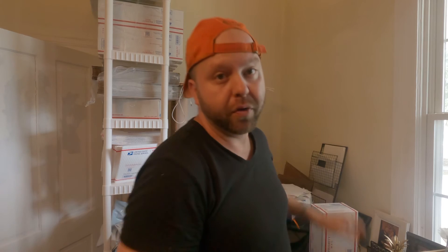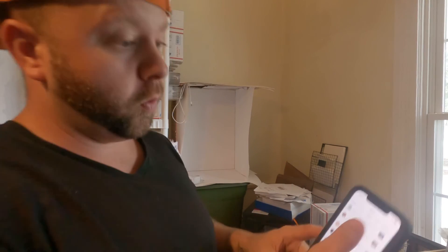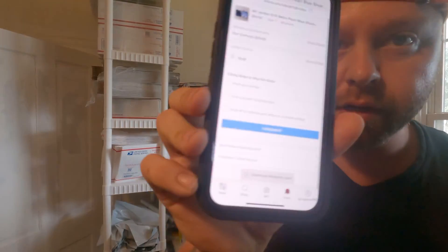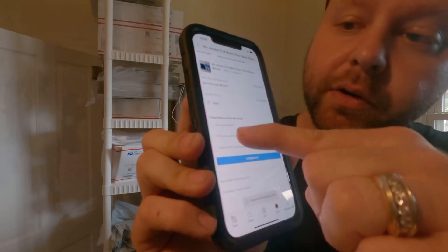Then throw the label on it. Once you've thrown the label on, go to Poshmark, go to your Orders, and click on it. It's going to have these three little boxes on the bottom of your order. Hit that — you packed your item: check. You printed a label: check. And you're about to drop it off at the post office: check.